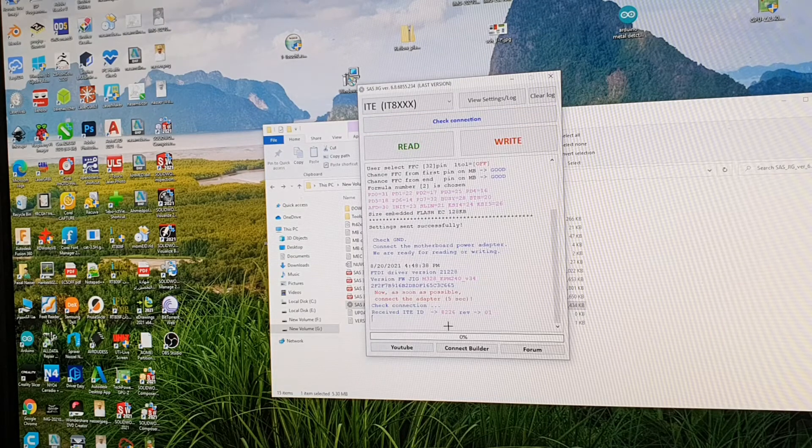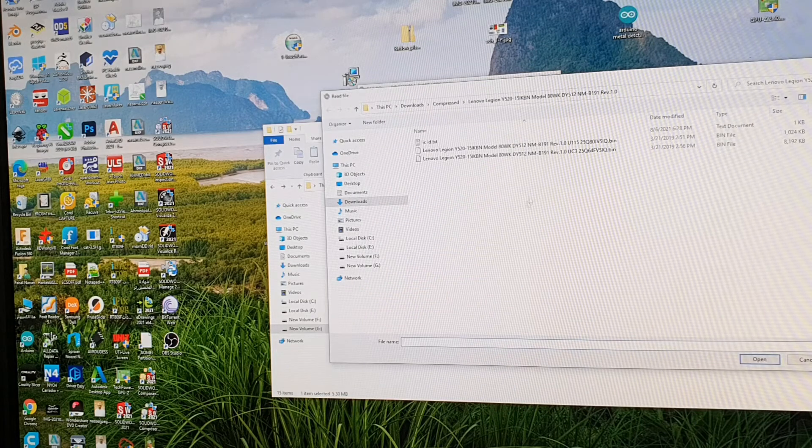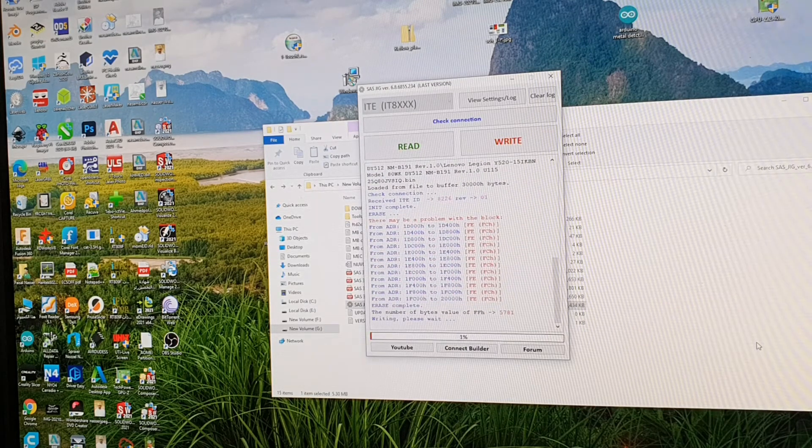As you can see, it recognized my chip — it's IT8-226E, as I said. So what I need to do now is write a new file to my new chip. I have the file here. Now it's erasing the old files, and now it's writing. This will take a bit long.